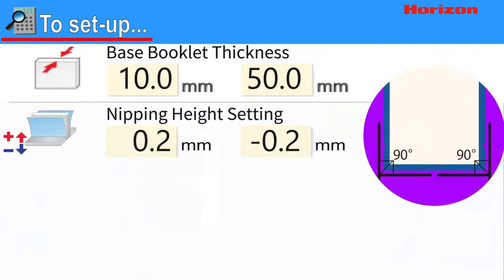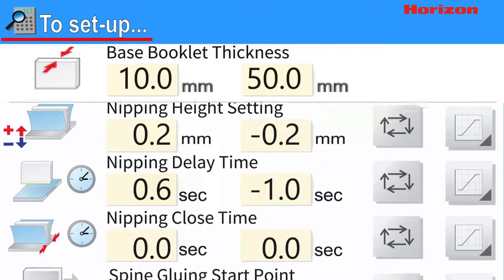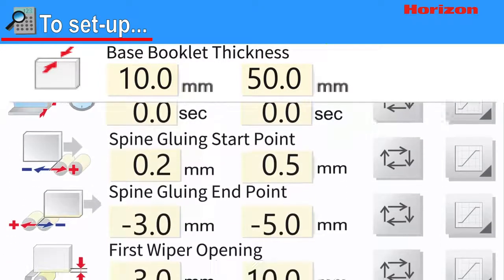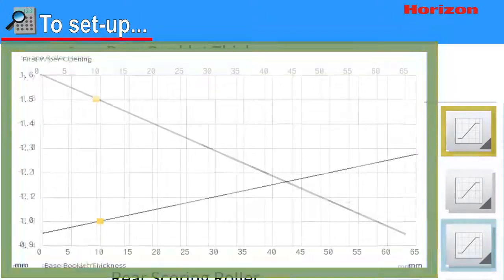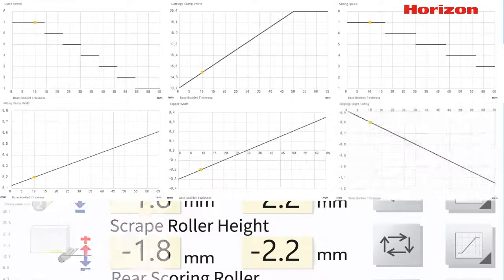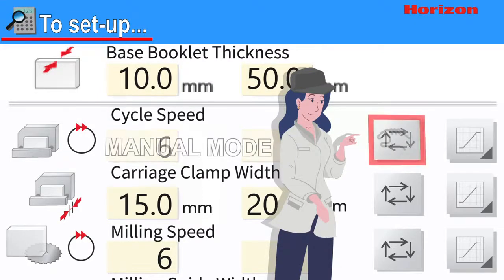For example, we know that we can create nicer corners when the nipping height is higher for thinner books and lower for thicker books. Once the settings are input, the template will automatically calculate the optimal settings for all possible thicknesses. You can see this by opening the graph display next to each station. There are a total of 21 stations that can be automatically set up in this way. Operators can also choose to keep manual setup for individual stations with the push of a button.